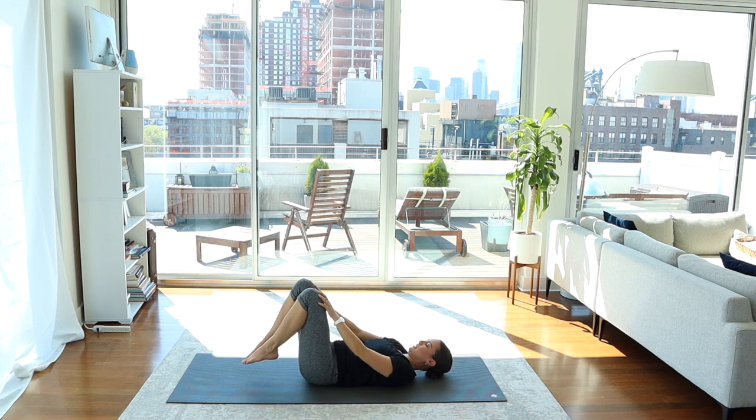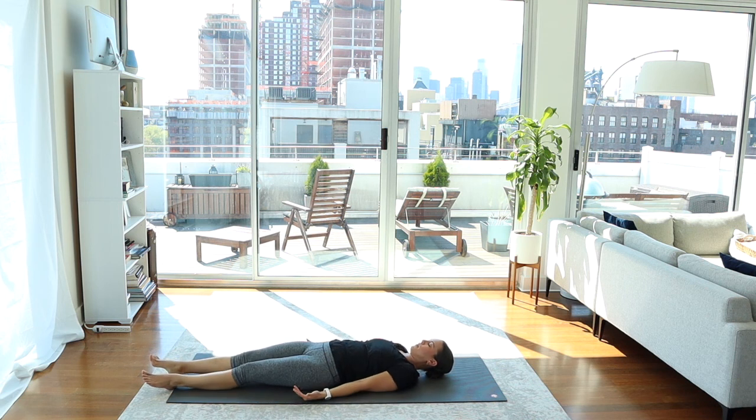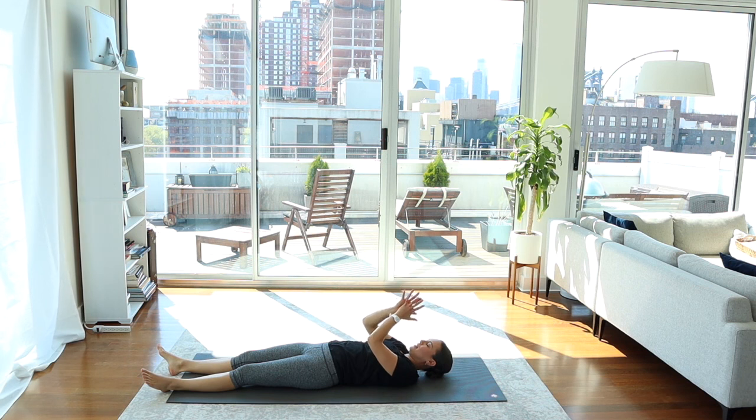Gently release the knees, feet come back to the mat, and extend the legs long. Arms come by the sides, palms face up for shavasana. Let yourself release and relax completely here. I'm going to leave you in this shavasana — stay for a minute or two if you can. Thanks so much for joining me today for reverse plank or incline plank. Namaste, yogis.